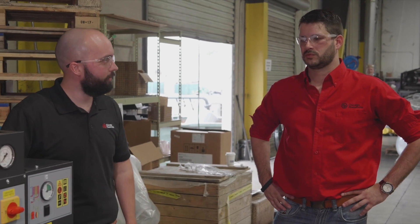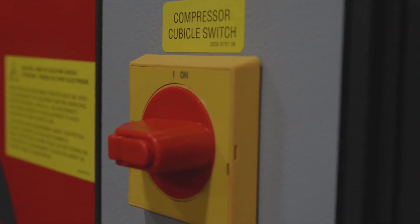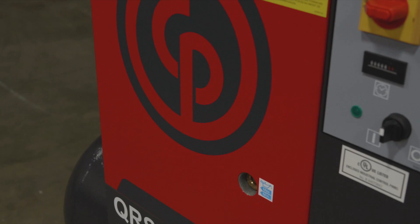Is there any key takeaways you wanted to go over this week? For anybody out there that's really looking for a nice quiet compressor, something that you can run in your shop without having to wear ear protection all day, this is really the compressor for you.